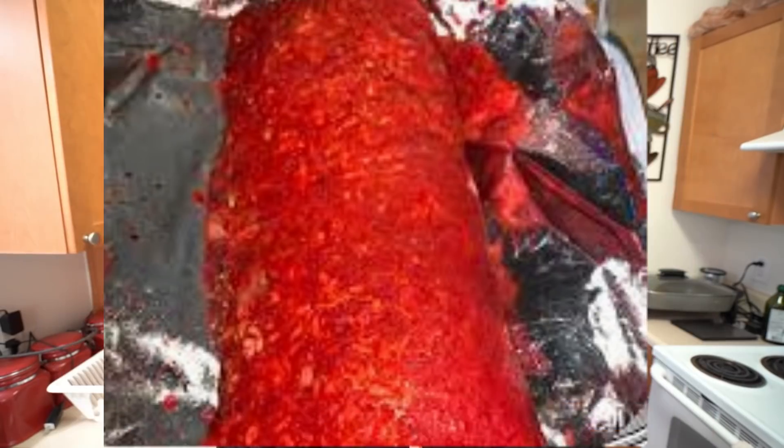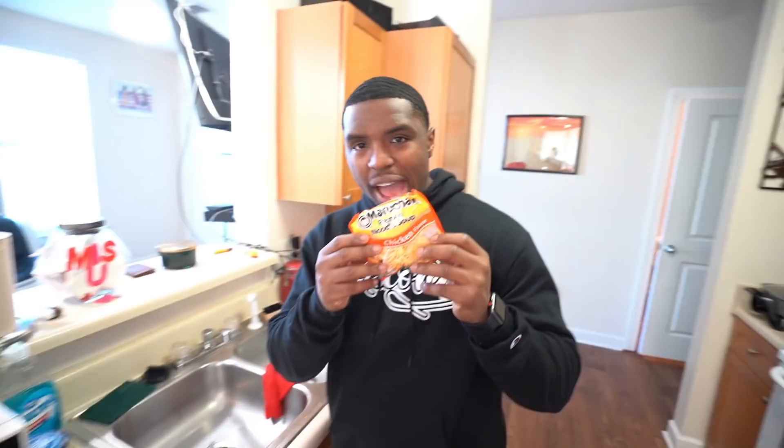The grilled cheese actually was not bad, but now next up we got lunch. Lunch is a little different because I'm doing a jailhouse favorite — this is probably one of the hardest things to make and one of the most popular things to make in jail. It's called a brick.